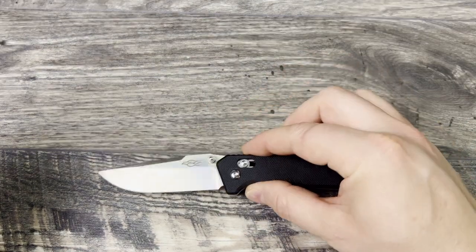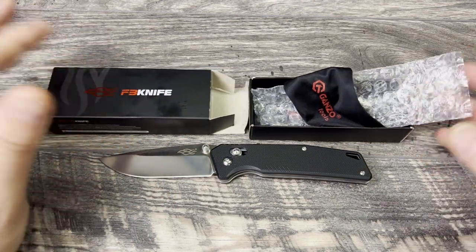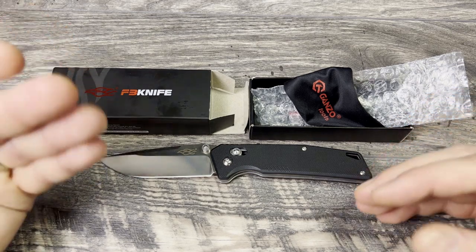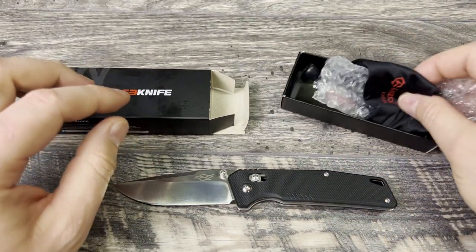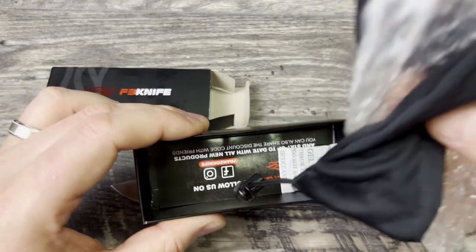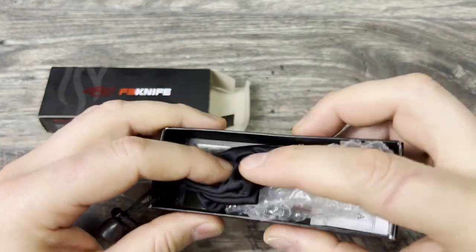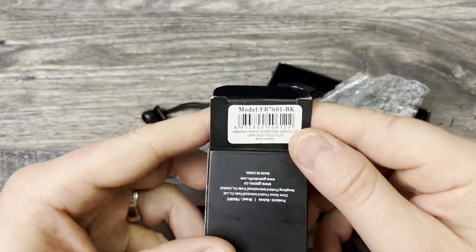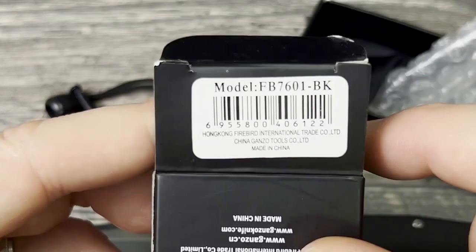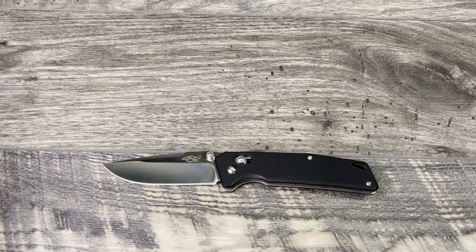The model is the FB7601. As you know, I've changed my format on the channel — I actually unbox the knife, carry it, handle it, do some cutting with it to get my thoughts and impressions together, and then show you everything that comes with it. You get some warranty paper, moisture-wicking gel, a sock, and bubble wrap inside a really well-packaged little box from Gonzo. The label reads model FB7601 in black, made in China.